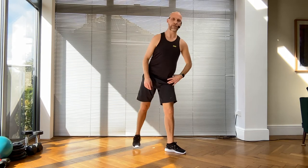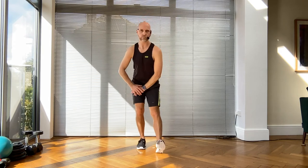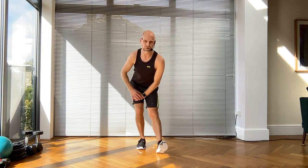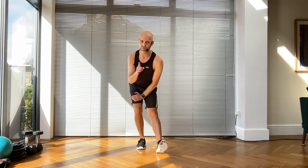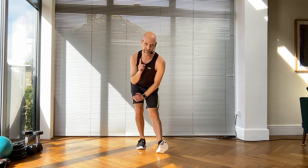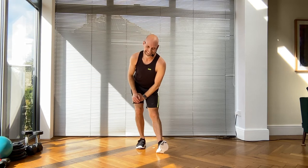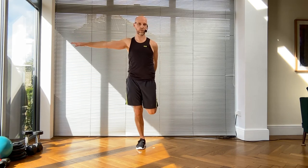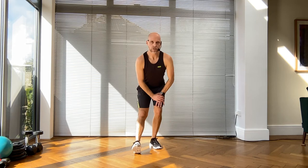Come back to me - give me a hamstring stretch. I had to do this because I've eaten lots of chocolates over the Easter weekend, so it benefited both of us! Take a quad stretch if you can, grab onto a wall if you need to. Let's switch sides - hamstring stretch. I'm sweating now!